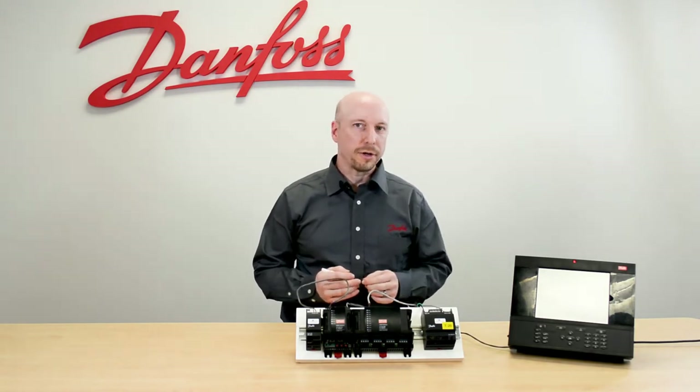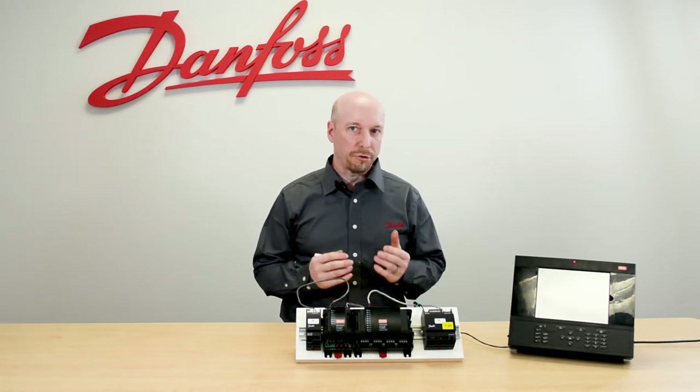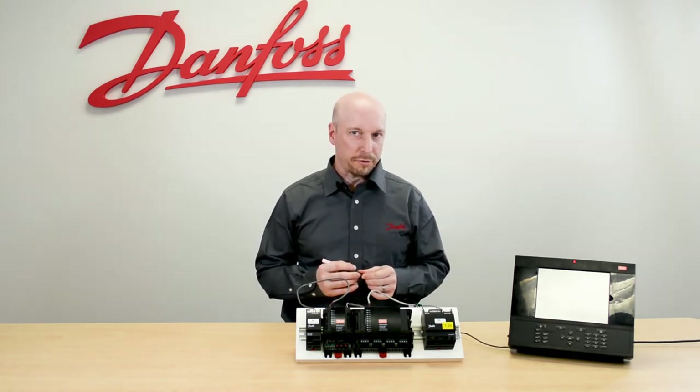This stepper module can control up to four electronic EPR valves made by Alco, Sporlin, or the Danfoss KVS valve.